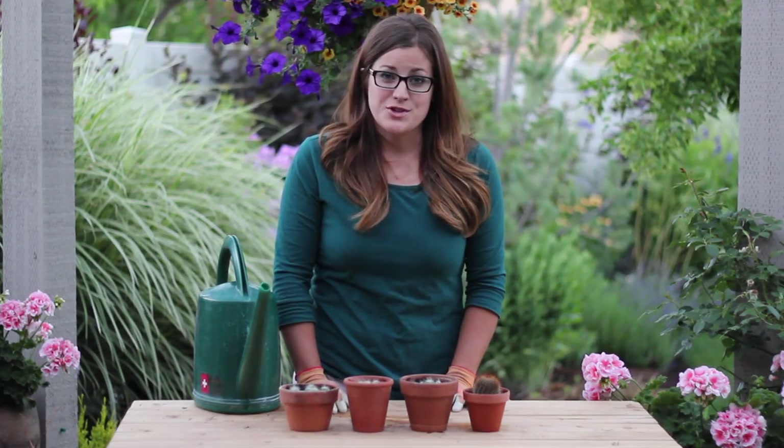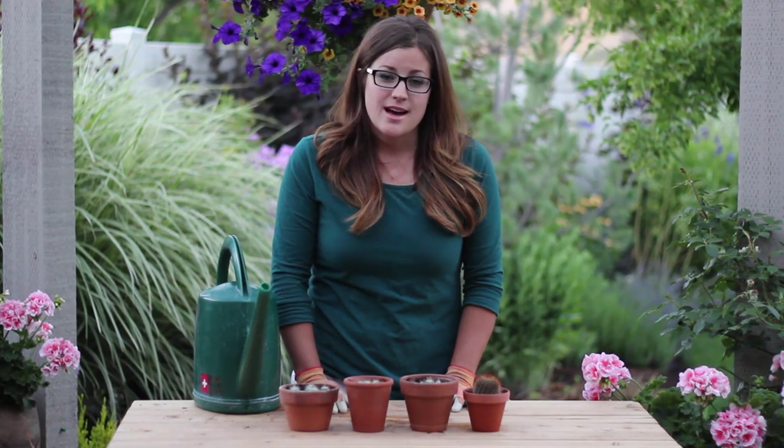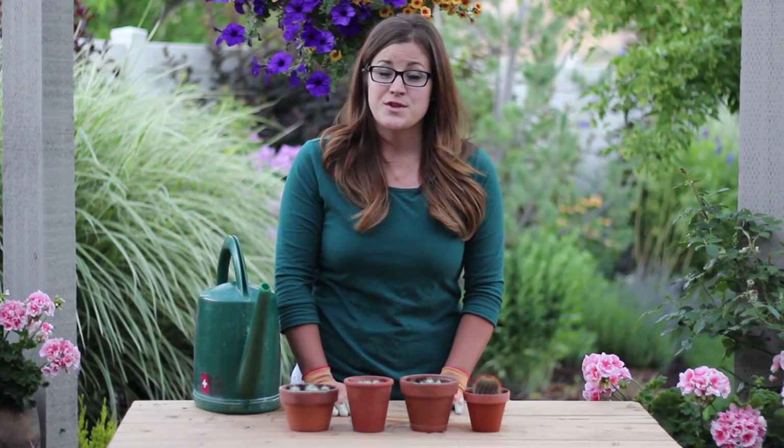Because these cactus are so young and fragile, we'll go ahead and find a spot inside where they are protected from the full sun so that they won't burn. You'll want to check on your new cactus every couple of days and make sure they don't need water.